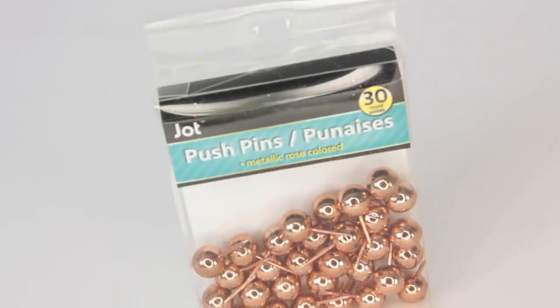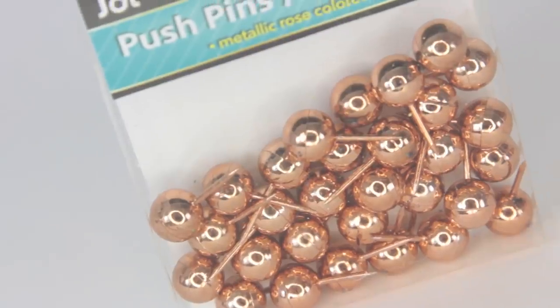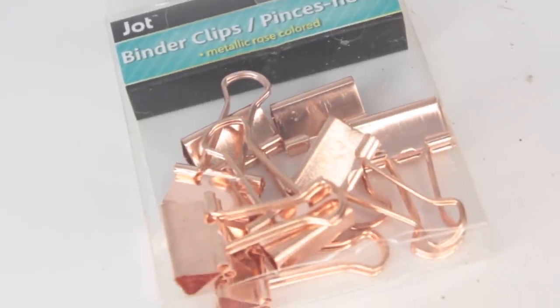I went through the stationary section and I was able to find some rose gold office supplies. One looks like rose gold, the other one looks more copper to me. The first one was push pins — I was like, do I really need this? But I figure I could use these to make those decorative balls with a styrofoam ball. Then I found some binder clips — these look like rose gold and are really, really pretty. I'm addicted to these type of colors.